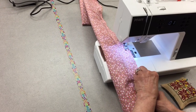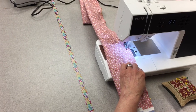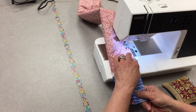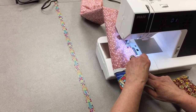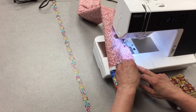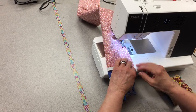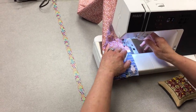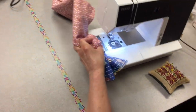Make sure it's all lined up. Here I can see that slipped a little bit, so let's put that back in place — that was not a very good pin. I just did a couple of backstitches.